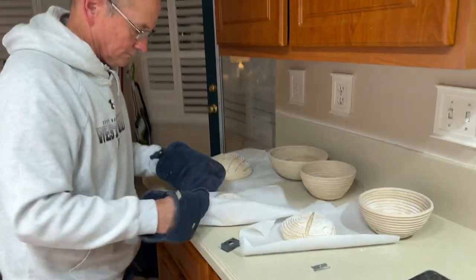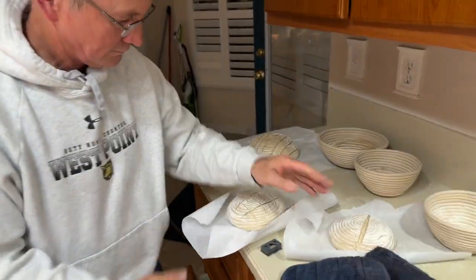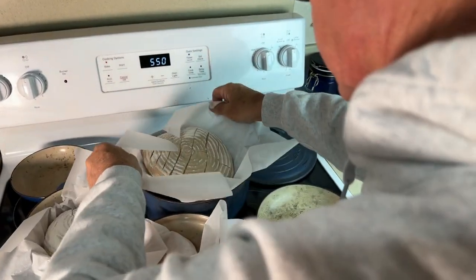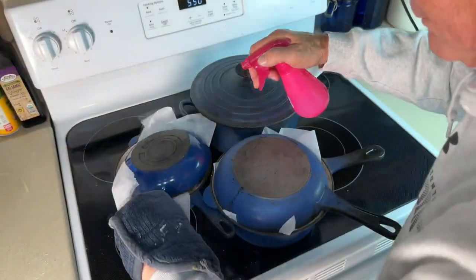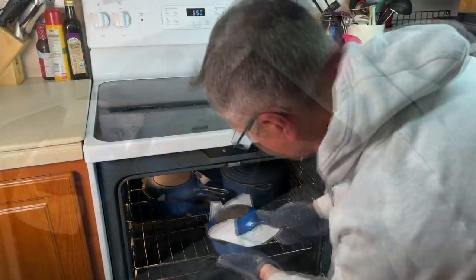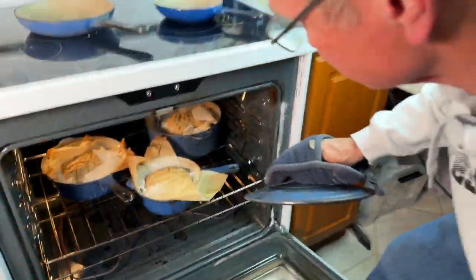Step 5: Bake. Place proofed loaves onto parchment paper, then place into preheated Dutch ovens, cover, then put Dutch ovens back into the kitchen oven at 500 degrees for 20 minutes. Then turn the oven down to 450, remove the lid, and cook for 20 to 30 minutes.